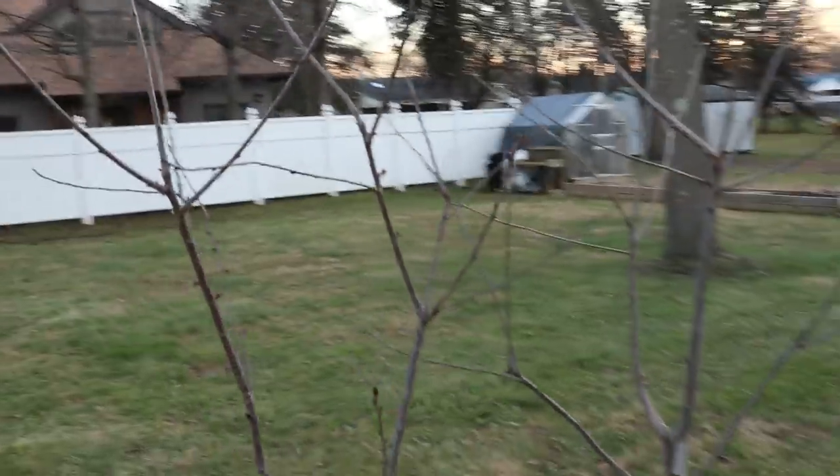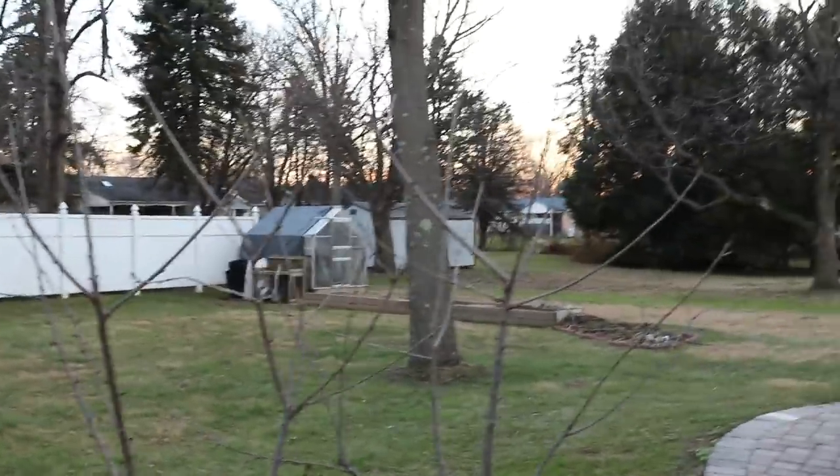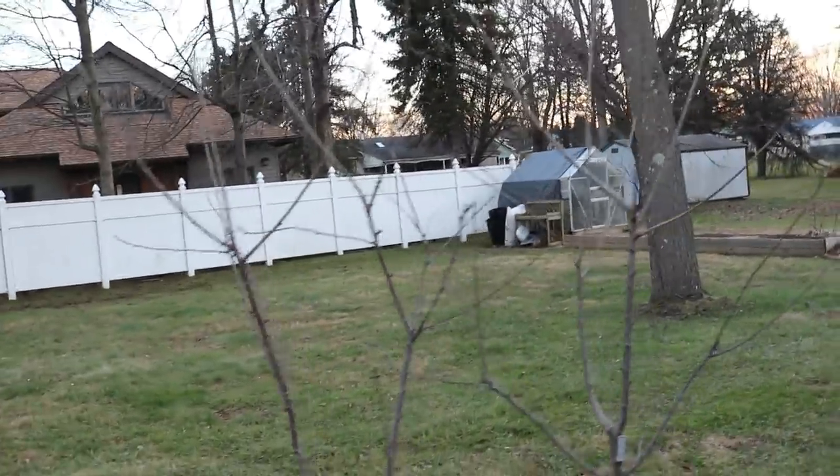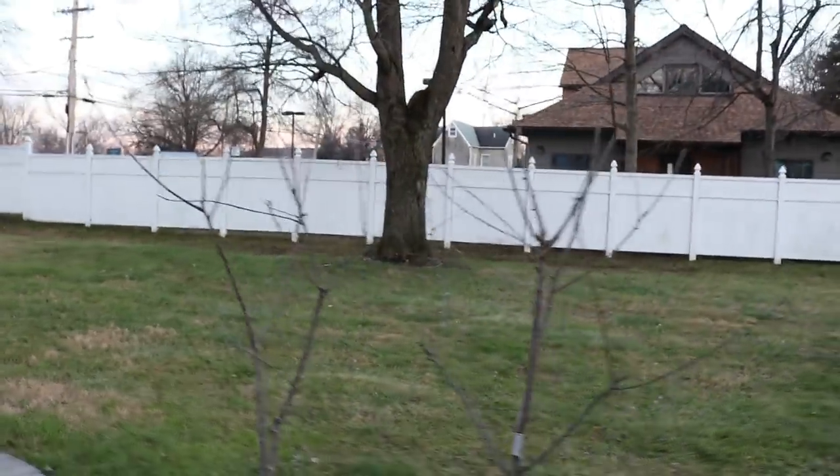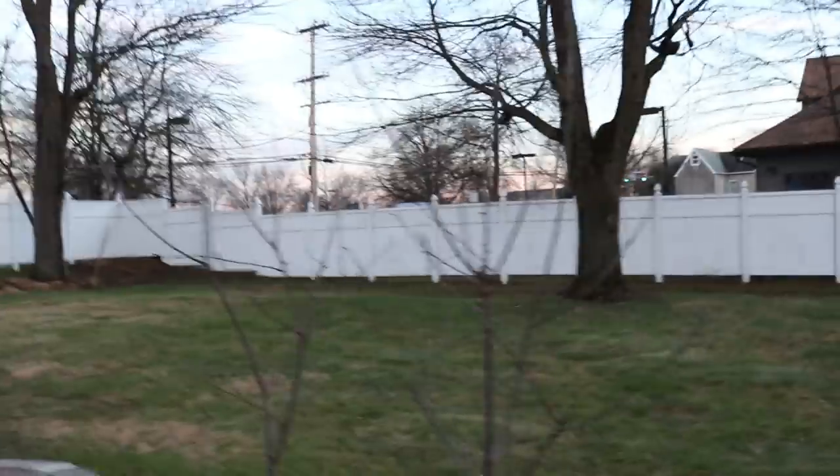Here are my cherry trees — White Gold and Black Gold — and a lot of this stuff we still have yet to prune. I'll tell you guys what I've pruned and what I haven't. These are semi-dwarfs, and they are three or four years now in the ground, if I'm not mistaken.